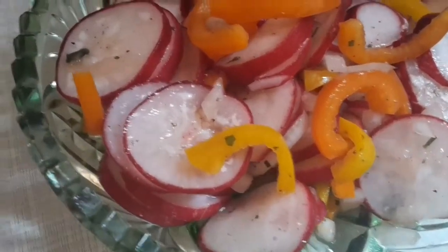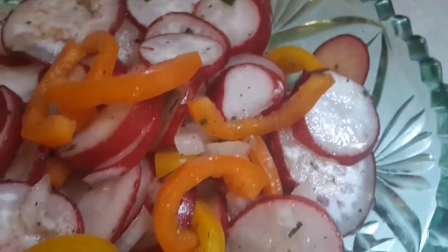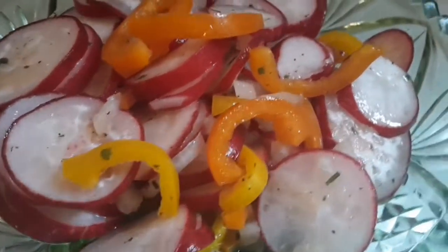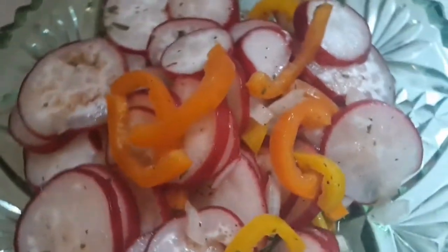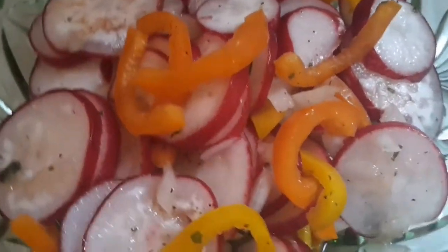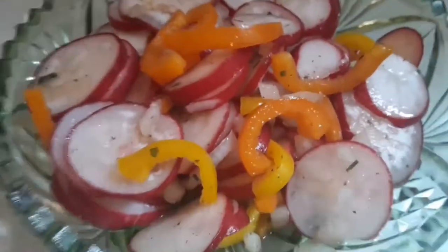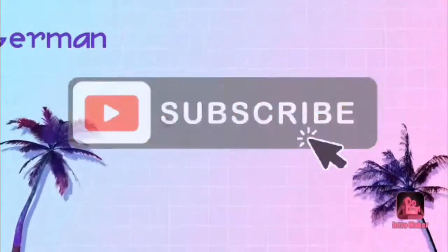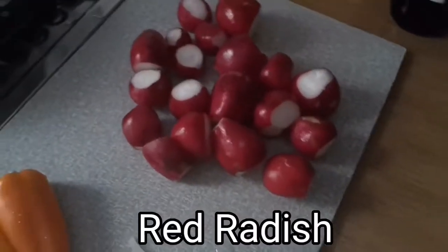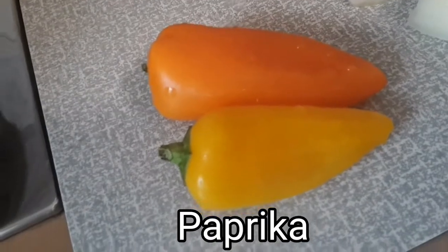Welcome to my channel. Today I will show you how to make a very simple, very fast, and very delicious red radish salad. If you want to know how I make it, just watch this video until the end. First, we need to prepare our red radish, two paprika, and of course our white onion.